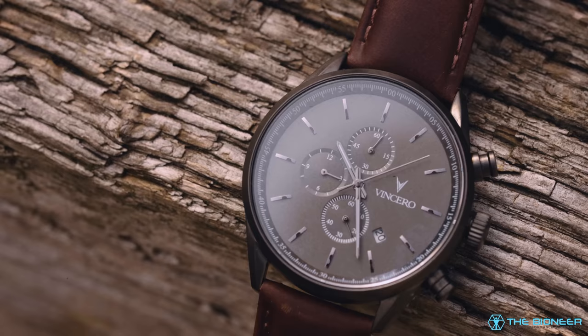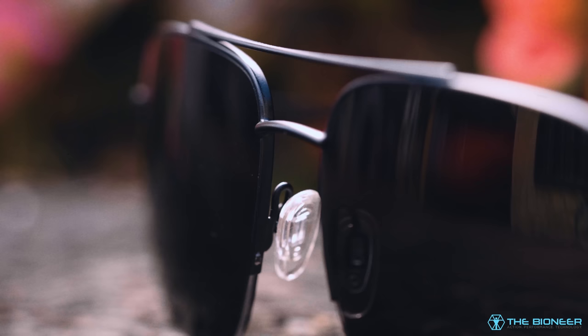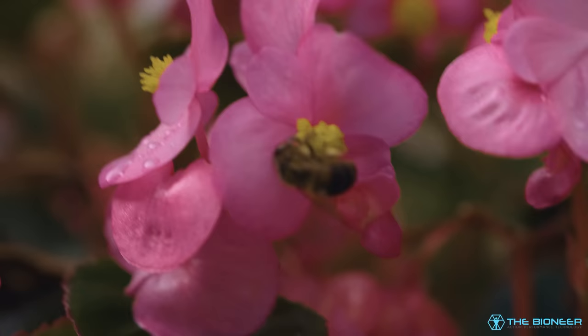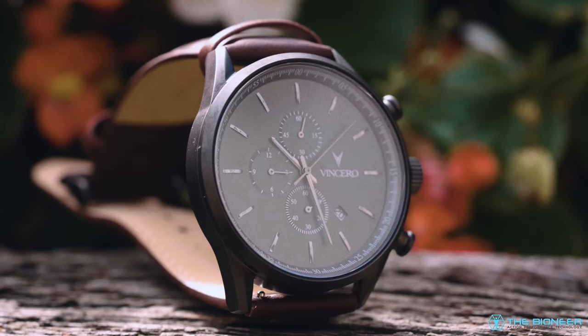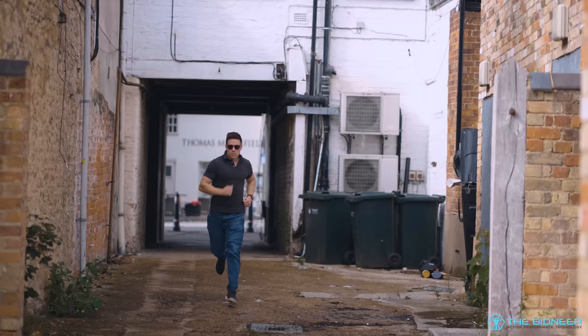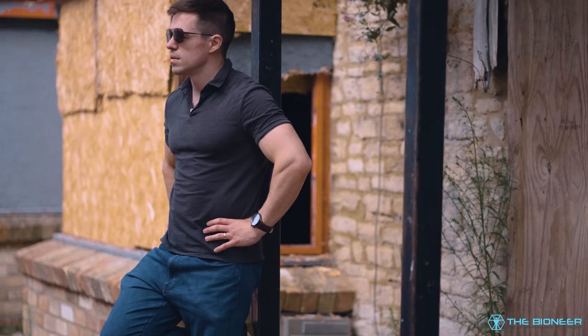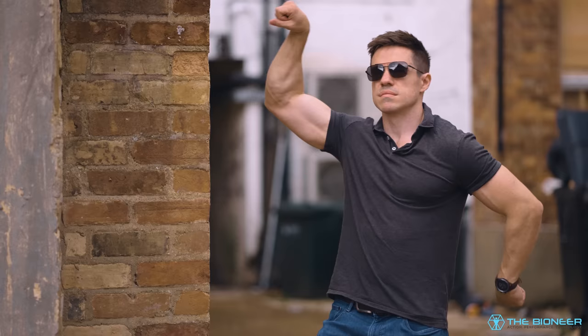Today my sponsor is premium lifestyle brand Vincero Collective. Vincero produces stunning watches, eyewear, jewellery and a whole lot more. Their products are high quality and extremely stylish, and they're ethically made with rigorous quality control. Right now, Vincero are running a sale for their 8th anniversary — that'll net you up to 30% off your entire purchase with all shipping covered. Just click the link in the description and go to vincerocollective.com/bioneer. They also have a 5-year guarantee and 365-day free return policy as standard, so there's no risk to you. I chose the Chrono S watch in gunmetal and walnut and the Marshall shades in matte black — the shades make me look like an 80s action hero, which is basically my style aspirations in a nutshell. You can get 30% off your order right now by going to vincerocollective.com/bioneer.